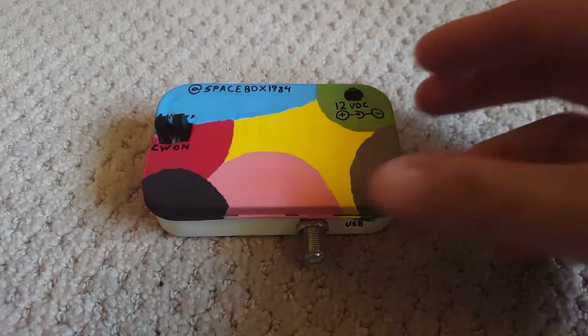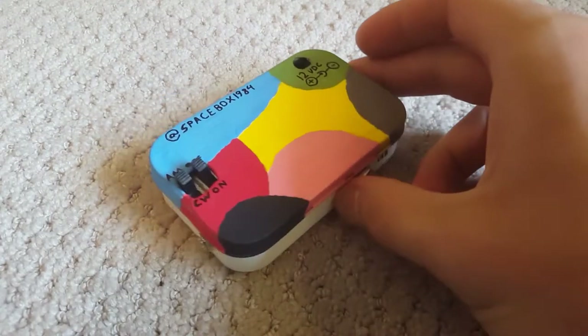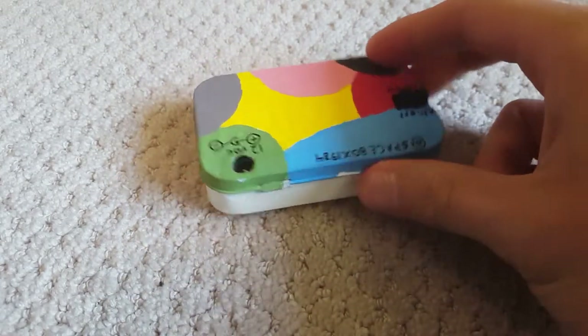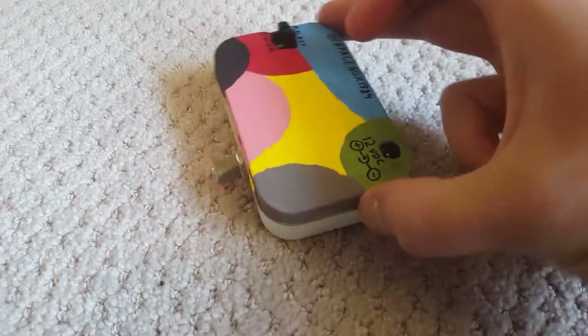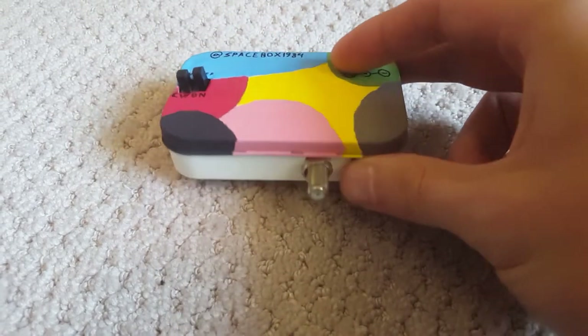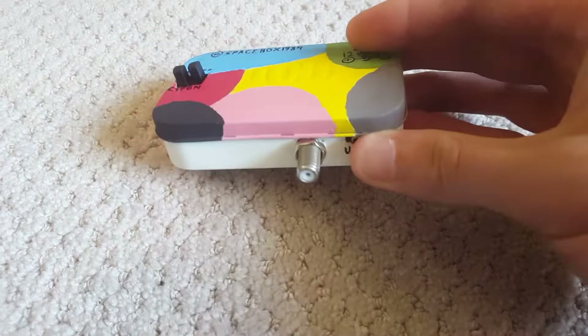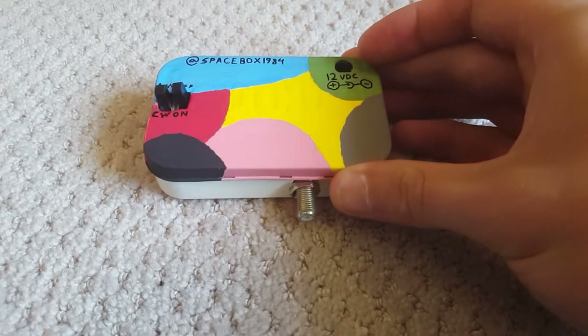Hey guys, hope you're doing well. This is an HF transmitter I built earlier this month. It has two modes: AM and a CW beacon mode. The case is an Altoids mint tin, sanded down, sprayed with primer, and painted with acrylic. I'm not an artist, but I'm happy with the way it turned out.